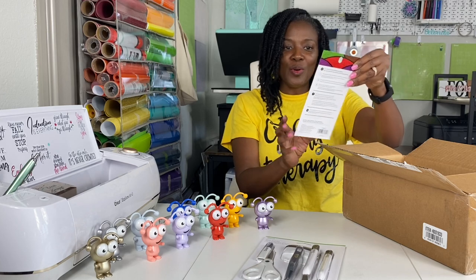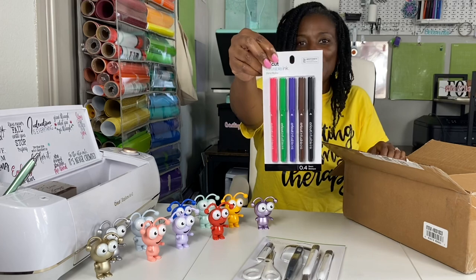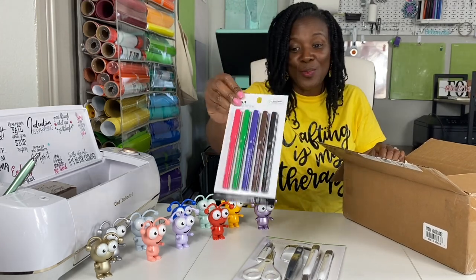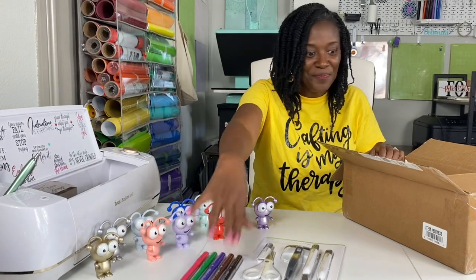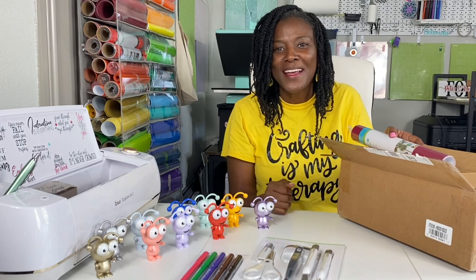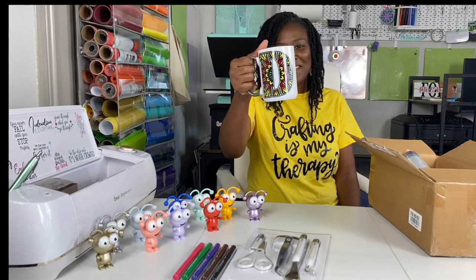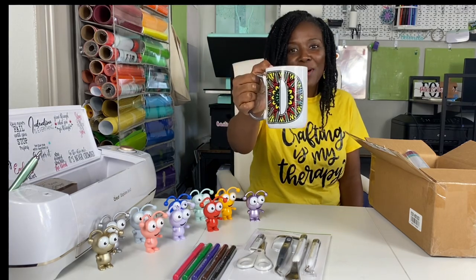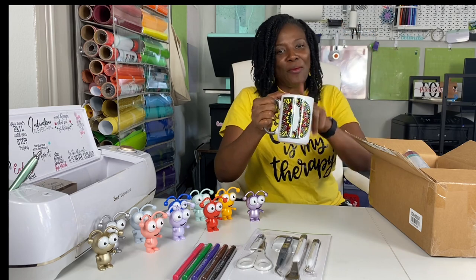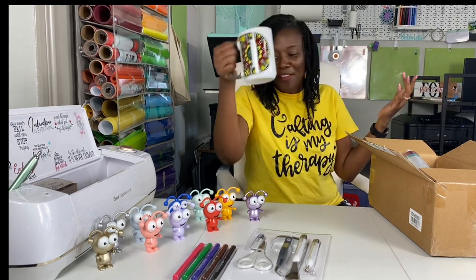It comes with a package of infusible ink markers — these are fantastic. I will make sure to share a picture of things I've made with them because they are amazing. Actually, let me grab the last mug I made with my infusible ink markers. I made this mug using infusible ink markers and I'll leave a link to that project below. If you're wondering what you can do with them, you can make a beautiful mug.